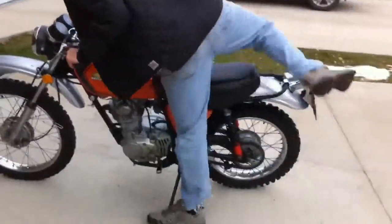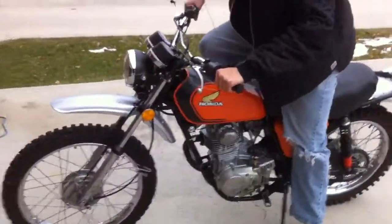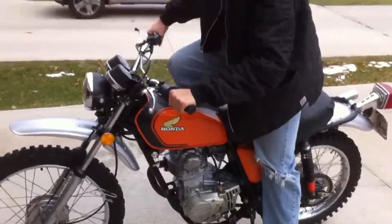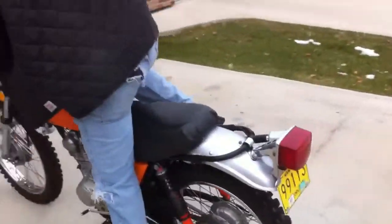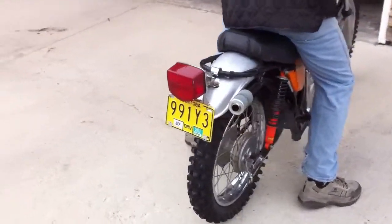When was the last time you had it running? When we were out at your cabin a month and a half, three months ago. How many kicks you guessing? She doesn't sound that good. She's a smoker.